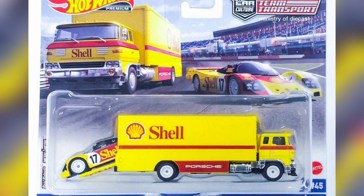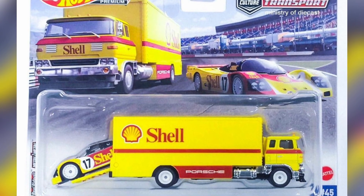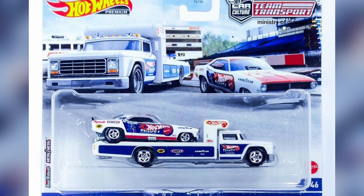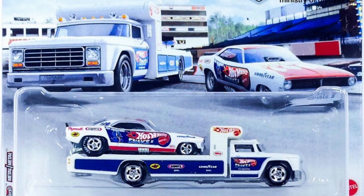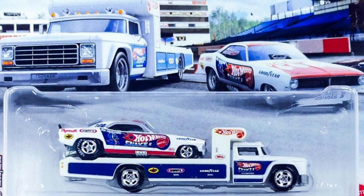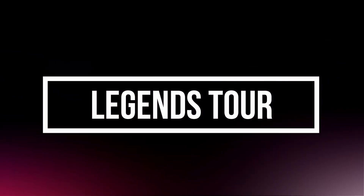The second set is a beautiful Shell brand sponsorship with a Porsche 962 and a Sakura Sprinter with white wheels and beautiful decals. Next, a 1972 Plymouth Cuda FC as a drag car, paired with a retro rig truck with chrome wheels.